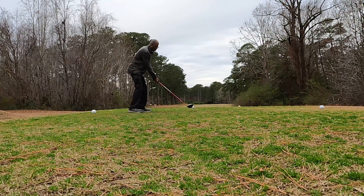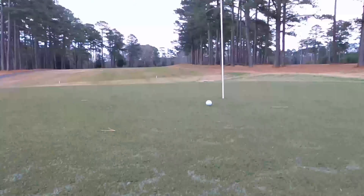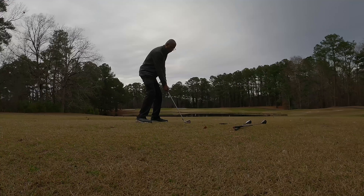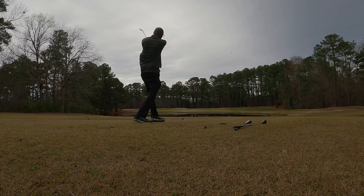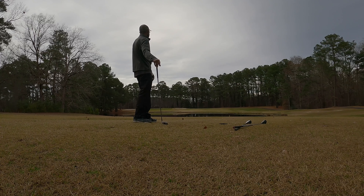My only bogeys have been on par-3s, which is embarrassing because I should be trying for birdies on those. I hit the time lapse so there's a slice right, hit out to the middle, 100-yard shot onto the screen and par. Tee shot down the right side, hit the draw to the middle of the fairway — beautiful shot. We're about 240 yards out, don't want to go over the water too much so I'm trying to just hit a layup out toward the trees.